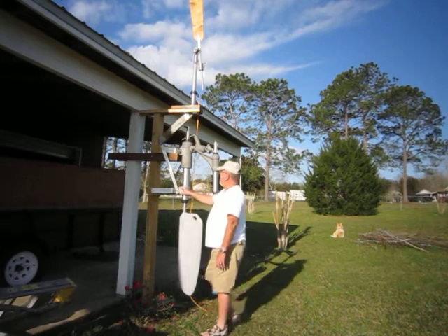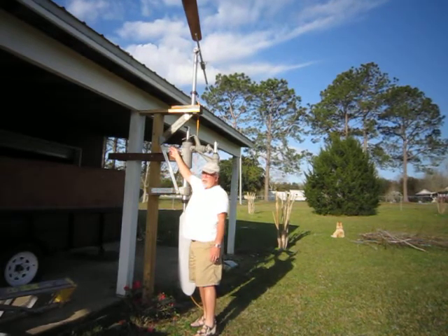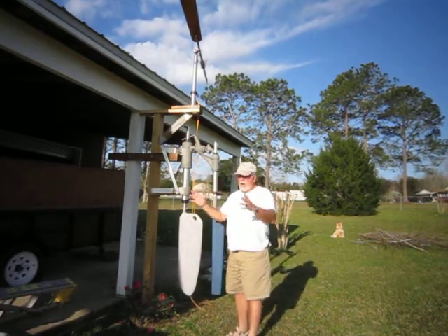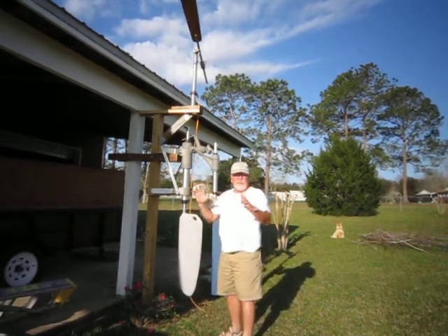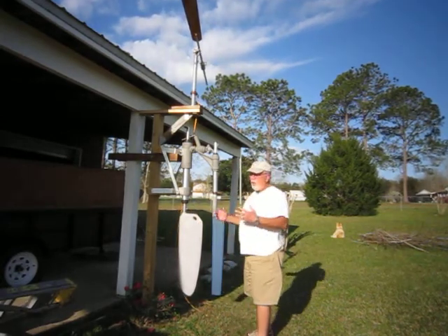I've mounted it here. It comes with these stainless steel brackets, but every yacht will require a modified attachment mechanism to hold it on your particular yacht.